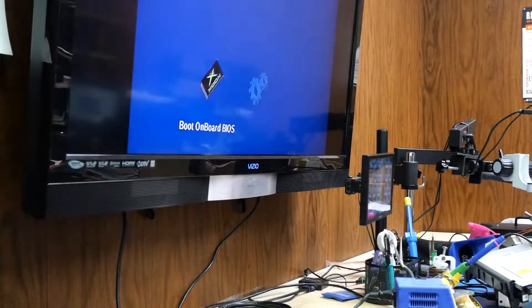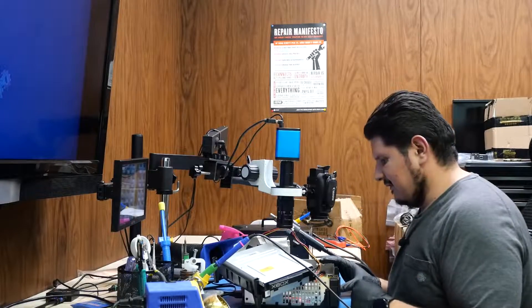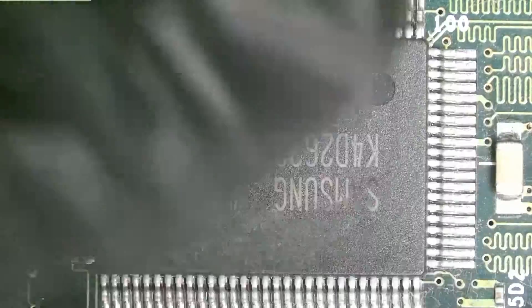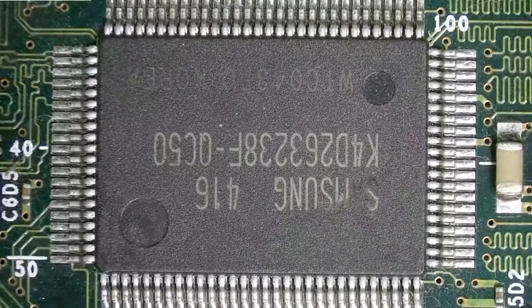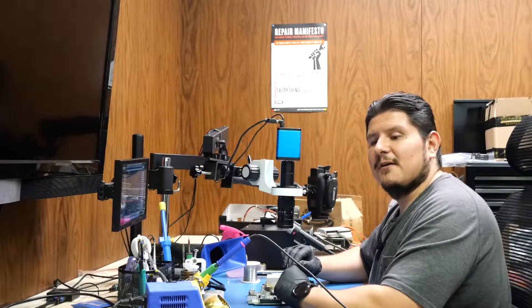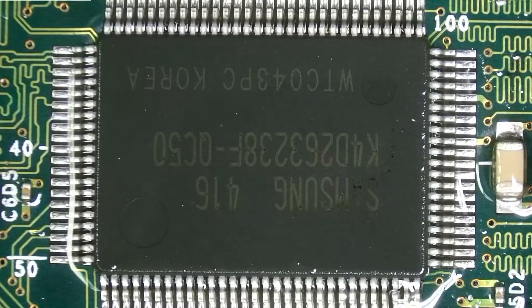It looks like it's booting. I'd perform the 128 MB RAM test on this thing, but we don't have the RAM in there yet. Let's go ahead and prep our RAM brick areas — make sure they're clean, free of dust and debris — so they'll be ready for the new modules we're going to install. We'll begin by flooding them with alcohol and brushing them down.